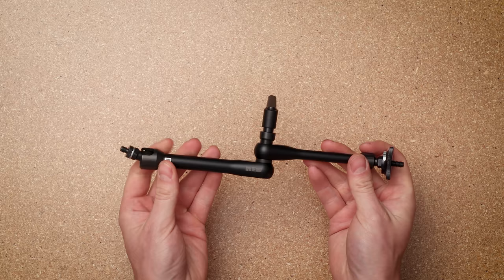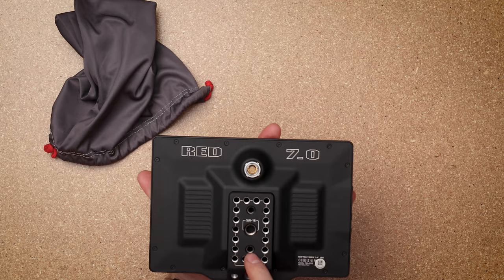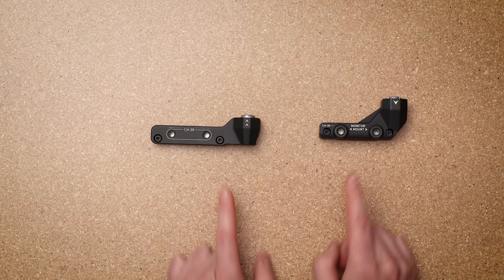There's also a nine-inch articulating RED arm, which is used for the monitor — right here — and this is the seven-inch pro touchscreen RED monitor. It has a bunch of mounting points on the back from quarter-20 and three-eighths, as well as the port for your LCD and a couple buttons on the side. Pretty standard for a RED touch monitor.